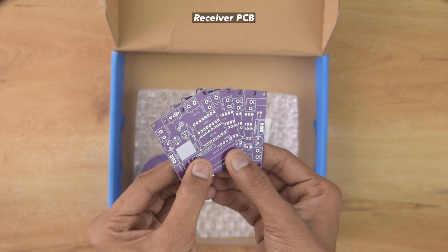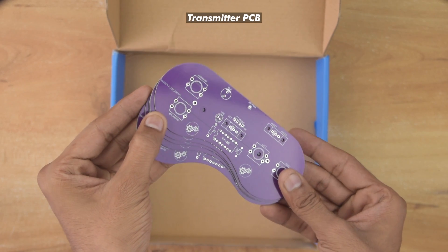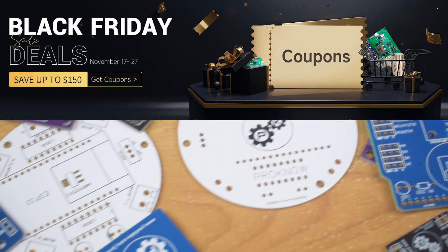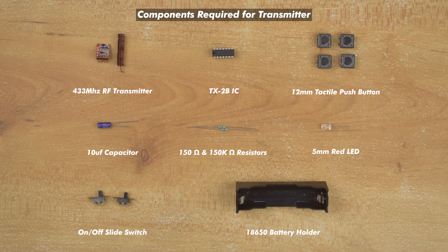As you can see guys, the PCB quality is very impressive. So if you also want to order your own PCB then this is the right time, because JLCPCB Black Friday sale is live from 17 to 27 November. Here you can save up to $150. Check the description to avail your coupon.